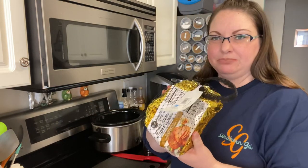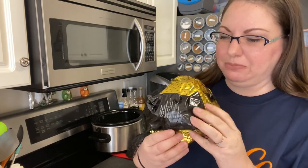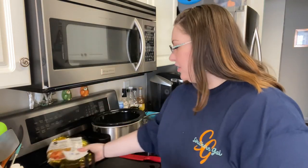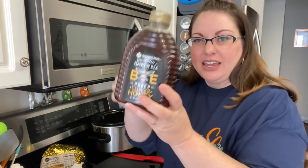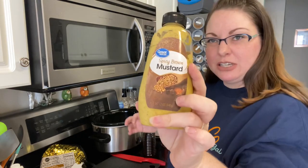You're going to start with your ham — I just buy any old ham. Take this little yucky powder honey glaze, throw it in the trash. We're not using it. You're going to need honey, spicy brown mustard, and Dr. Pepper.